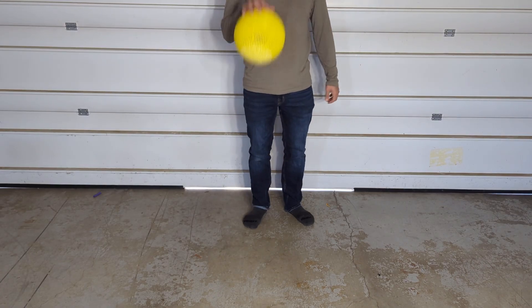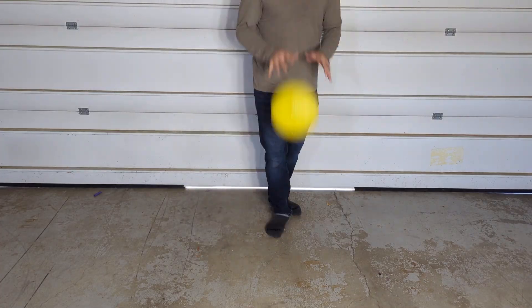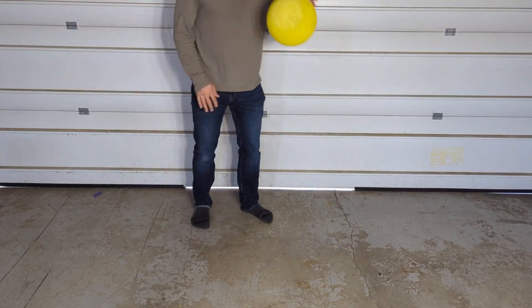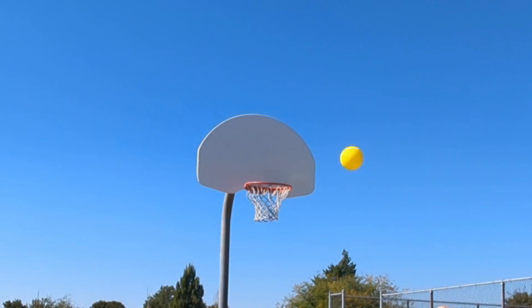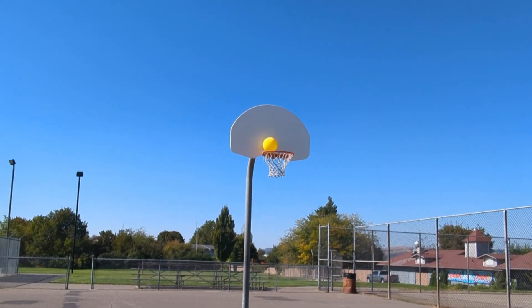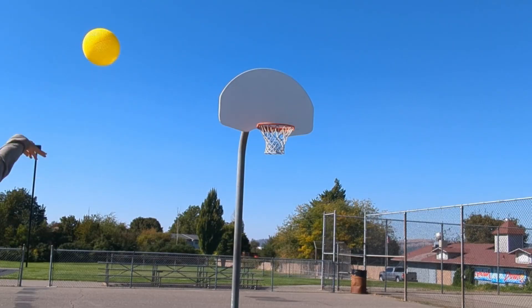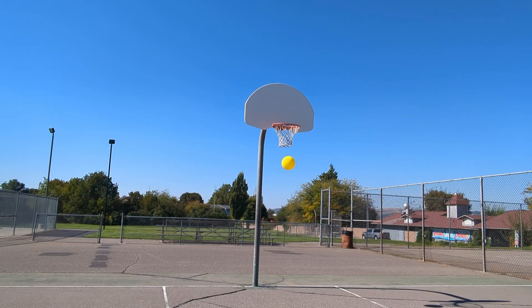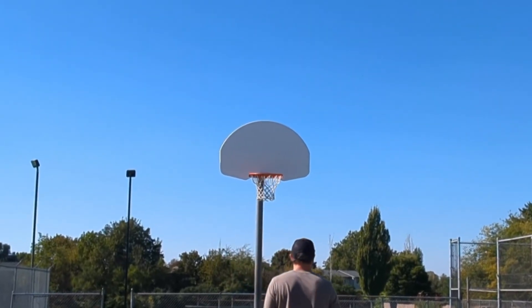Next up is the durability test. I always put a new airless basketball filament through a 500-dribble durability test to see if it's worth taking out to a basketball court. It held up well, so I did take it out. I spent a long time on the court taking shots and dribbling it around to test durability and see how it flies through the air compared to a normal basketball. There seems to be a difference in air resistance — the airless basketballs always fall a little short compared to a normal basketball — but it held up really nicely the entire time I was out.